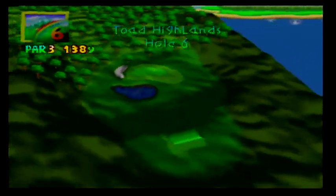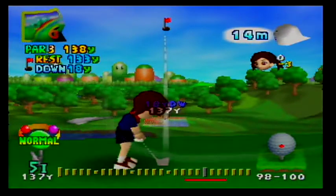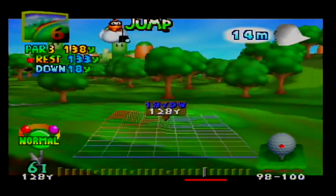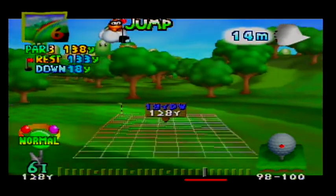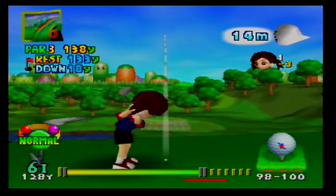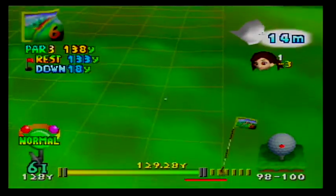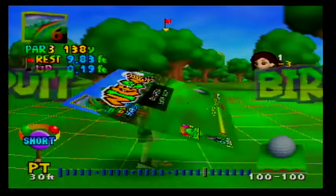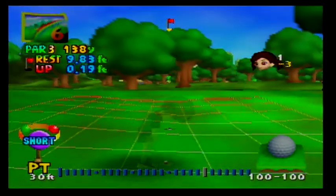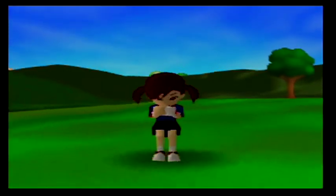Let's do one more hole for this part. This is a par three, so it's a short hole. There's no obstacles between me and the hole, but it is a fair way down, and I've got a wind blowing sideways pretty strongly. So I'm going to aim over here and aim short of the hole because of the downhill. Beautiful, nice on. The green is a bit bumpy, so I'm going to need to move sideways a bit to account for that.